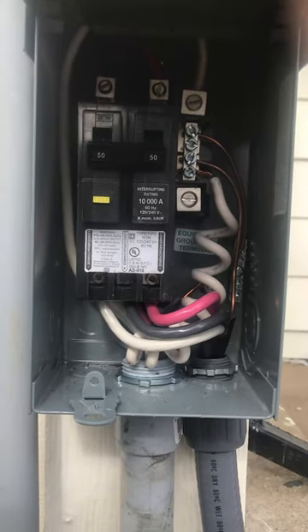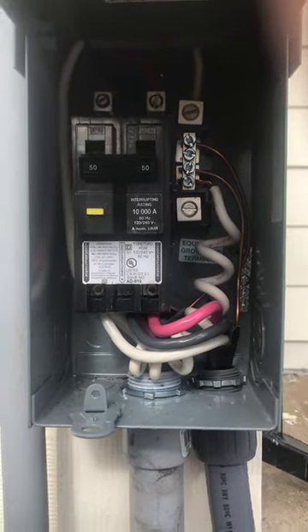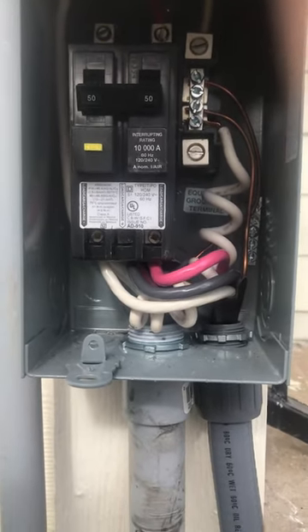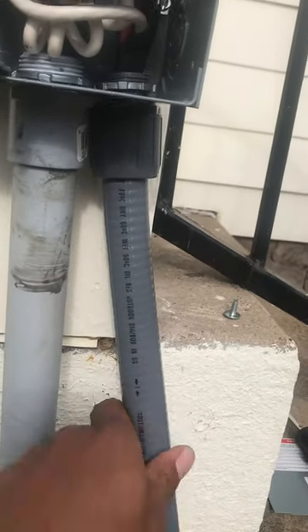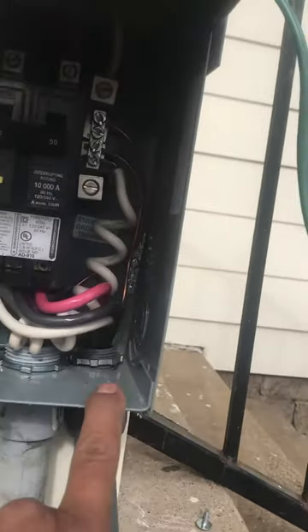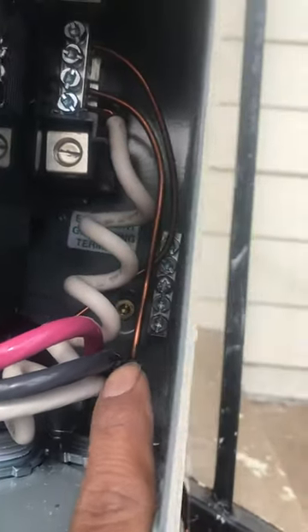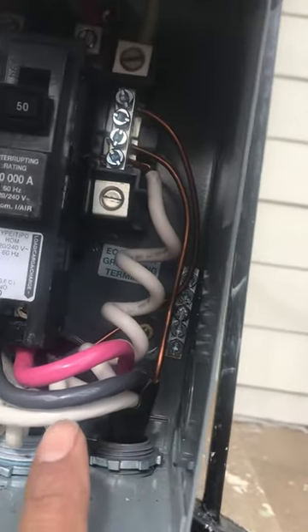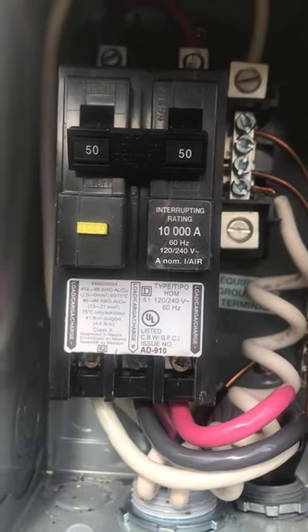Hey guys, welcome back here with another GFCI issue with the spa disconnect. So this is the line right here that's coming from the spa itself. You see it comes up and then it has four wires popping out — it's got the ground, we can see that one, it's got the neutral and the two hots. And those three will go into this GFCI.